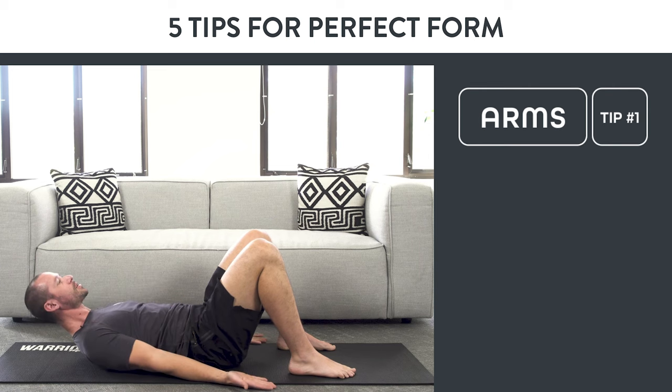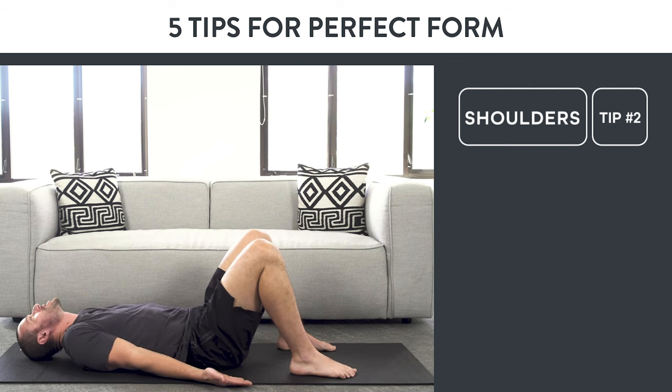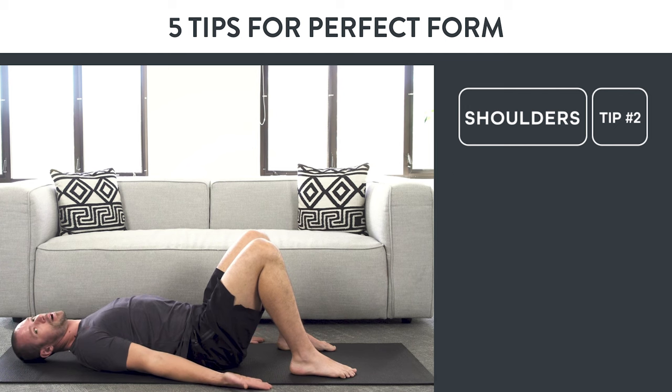So tip one: backs of the hands toward the ground. Tip two: shoulder blades. Drive your fingertips towards your heels. Being shrugged up is a bad position. With your shoulders down and hands pressing the ground, that's a good position. So tip one — hands to the ground — is where your arms are. Tip two — fingertips towards your heels — is where your shoulders and shoulder blades are.